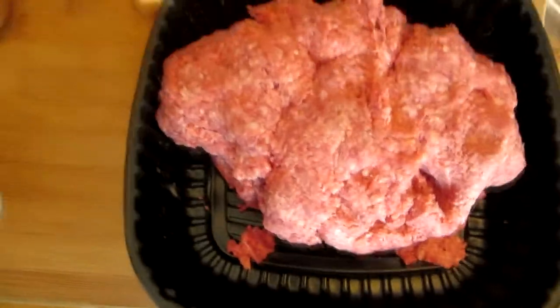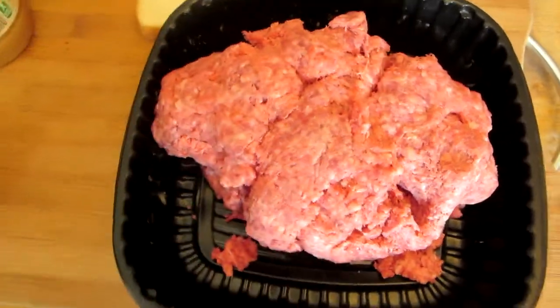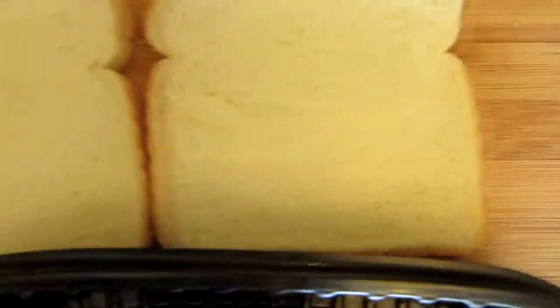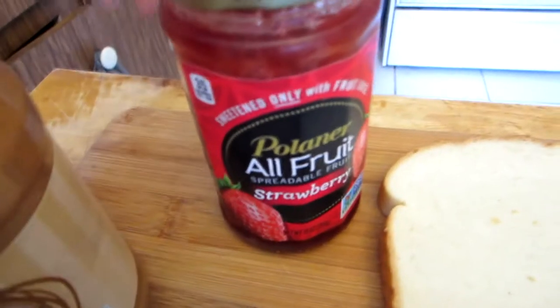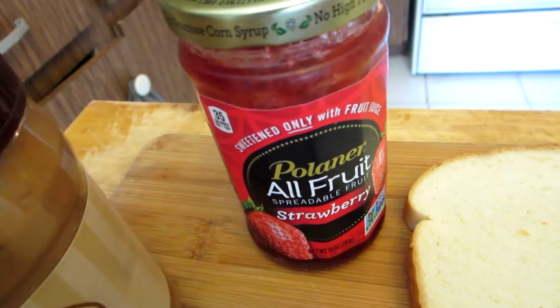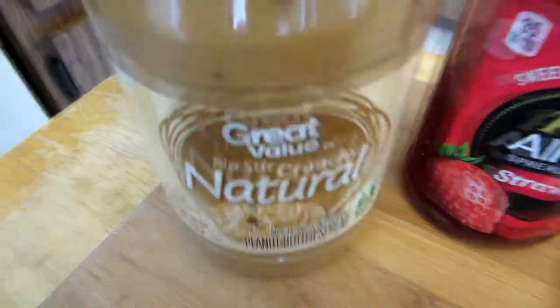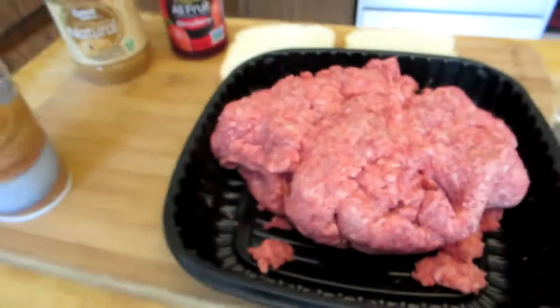What you're gonna need here: we've got two pounds of 80-20 ground beef — I don't know if I'm gonna need it all, but we'll find out. Two slices of white bread, as generic as you can possibly find. Jelly — jelly of your choice. We went with strawberry and crunchy peanut butter. We did not mean to get crunchy, but we're gonna see how that works out. So that's all you're gonna need, friends.